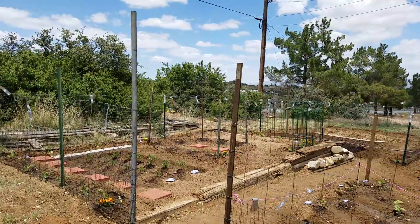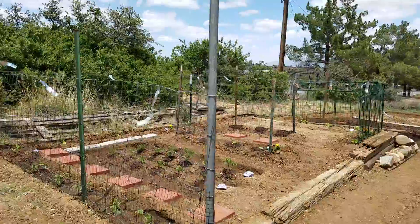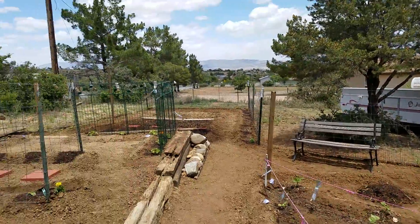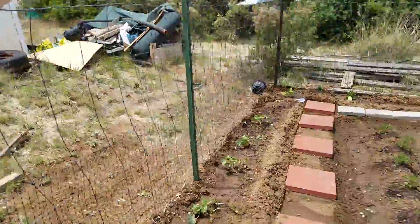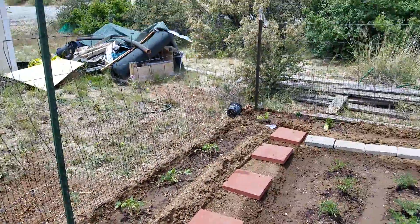Hello everyone, I decided to do a video of my garden since it's too big to take a picture of everything at once. I figured I'd walk you through plant by plant.